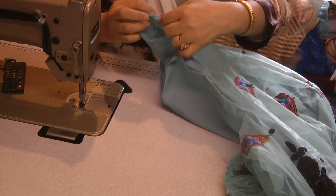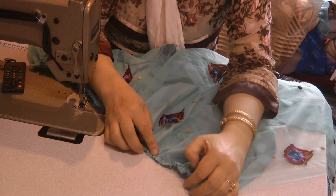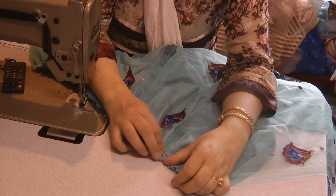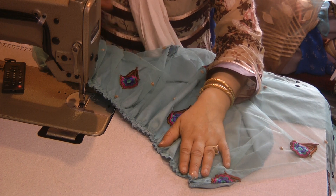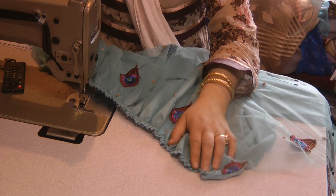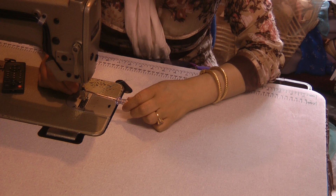Now if these gathers are slightly loose from the fitting of the dress, what we can do is just slightly by hand push them along to fit. I would rather have them slightly loose than have them too tight. Having done this, we need to change our foot back to normal.